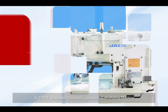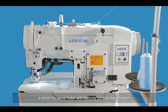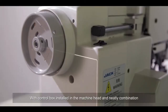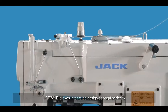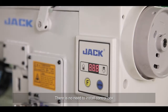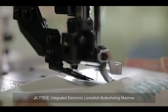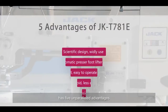The JACK DSH-C781E integrated electronic lock stitch button holding machine is driven by a servo motor, featuring low vibration, low noise, high production efficiency, and excellent sewing quality. With the control box installed in the machine head and a neat integrated design concept, there is no need to install a separate control box — the machine is ready to use after power connection.